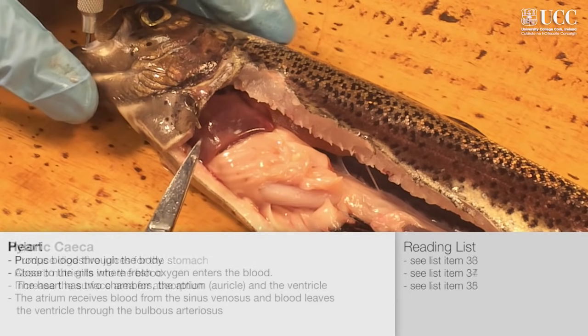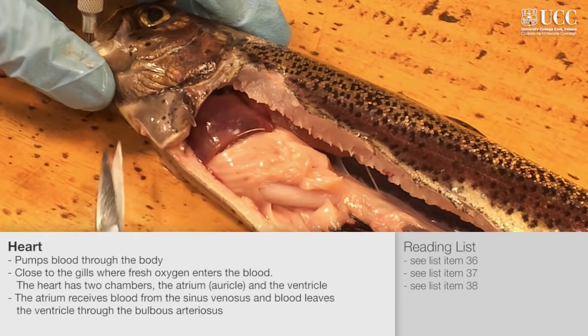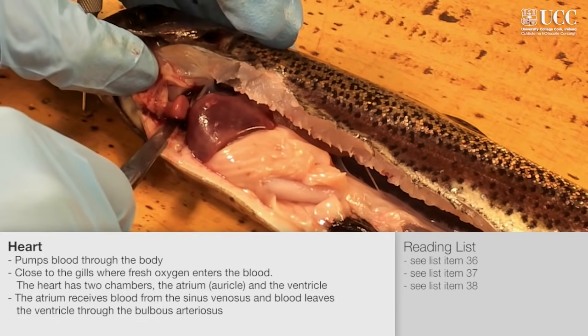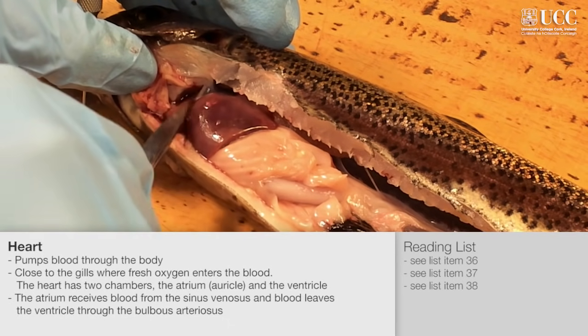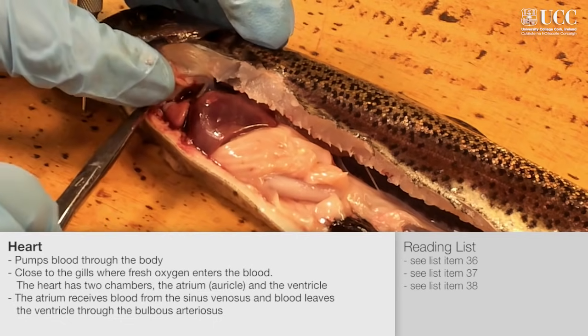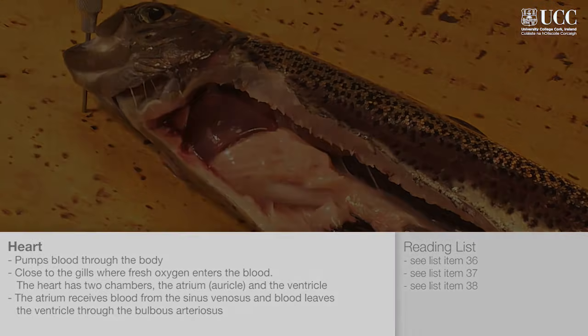To access the heart, cut along the throat of the fish towards the base of the mouth. The heart of the fish is found in the pericardial cavity near the head, separate from the main body cavity. The atrium is one of two heart chambers, with the darker ventricle located behind, and the pale bulbus arteriosus at the front.